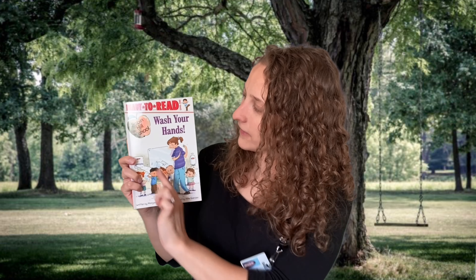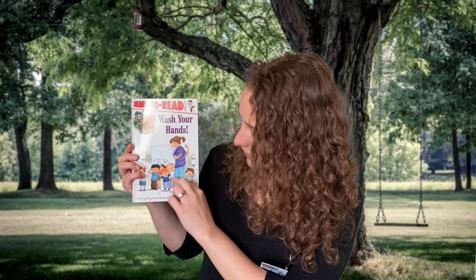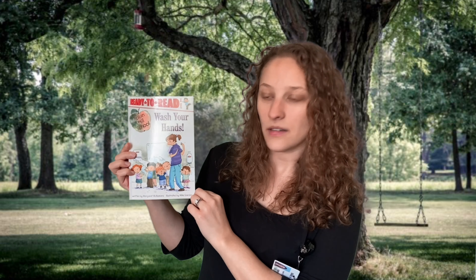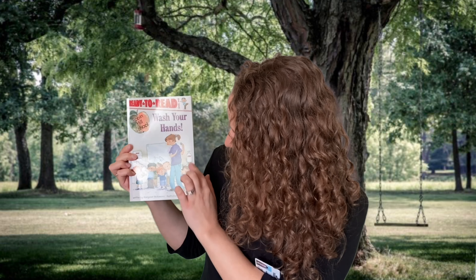So my first question for you is, by looking at this cover, what do you think this book is about? It looks like there's a teacher and some students. It looks like they've got some paper towel and water and soap. What would you need those three things for? To wash your hands, right?